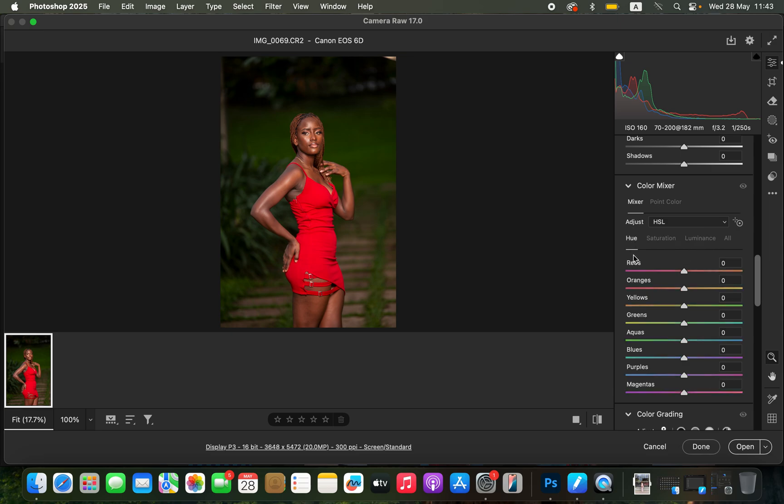In the color mixer we have hue, saturation, and luminance. Hue is changing a color, saturation is the intensity of a color, and luminance is how bright or dark you want the color to be. I'll come to greens and make them look aqua by moving towards the right to make them pop, and do the same for the yellows to look more green so the subject can pop out of the background. Then I'll slightly reduce the saturation of the greens and yellows to mute the background intensity.